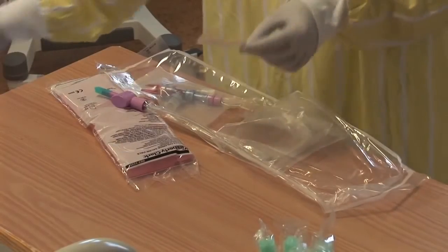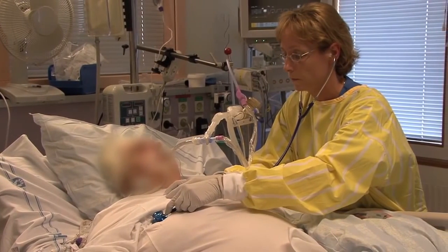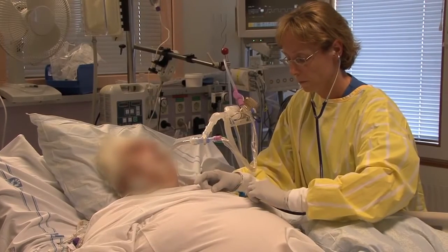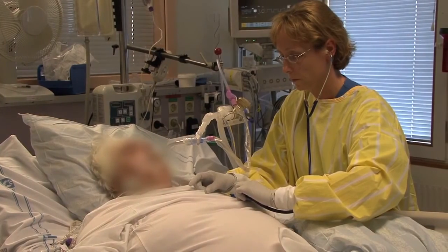Closed suction systems are packed sterile. After the closed system is in place, it becomes part of the ventilator circuit and should not be opened except as indicated on the directions for use. This includes aerosol delivery, continuous flow therapy and length of use. Always follow the directions for use to perform these procedures.